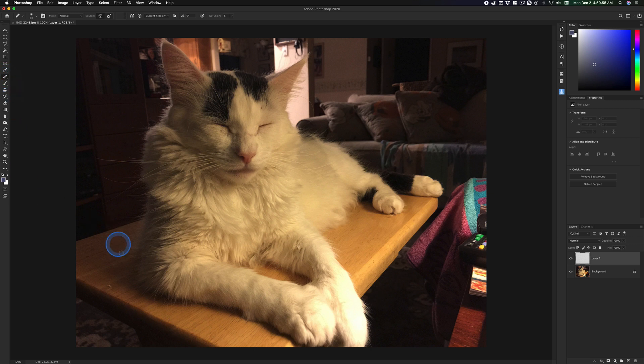Then select your tool, and making sure that you're working on 'Current and Below' or 'All Layers,' you can use this tool to effectively remove what it is you want without harming the original picture. Right here. Understand?